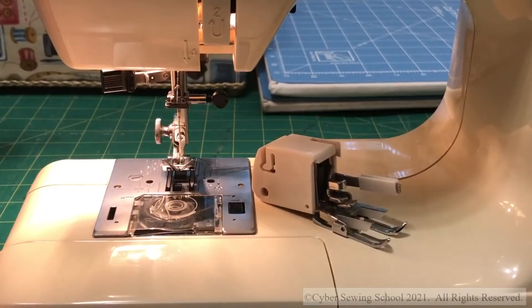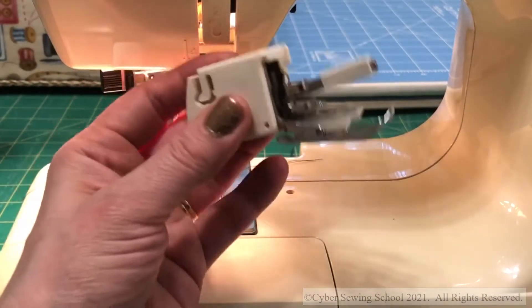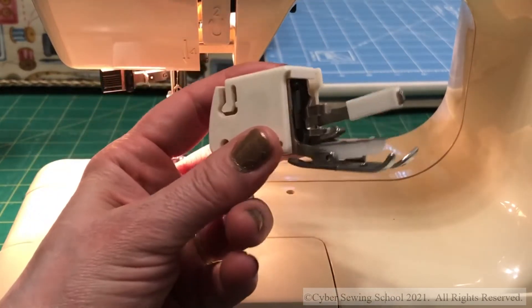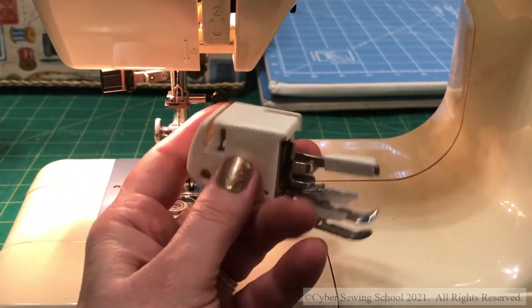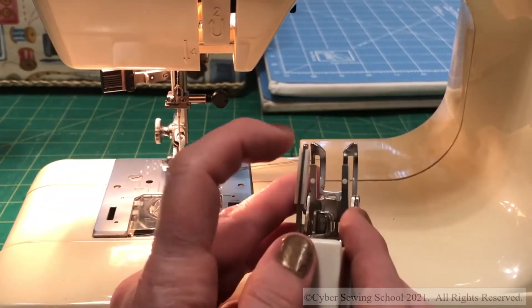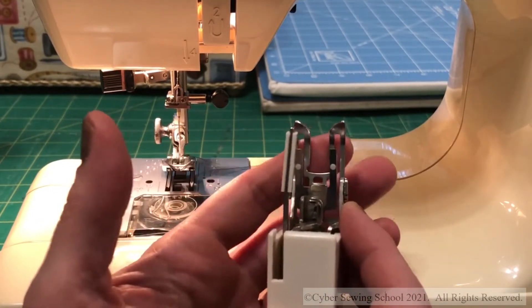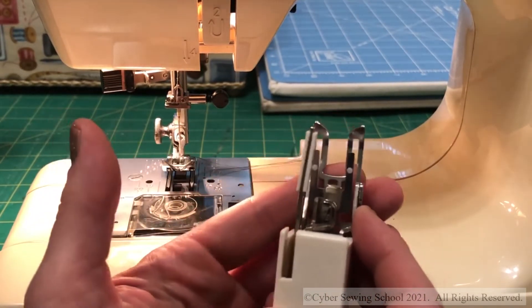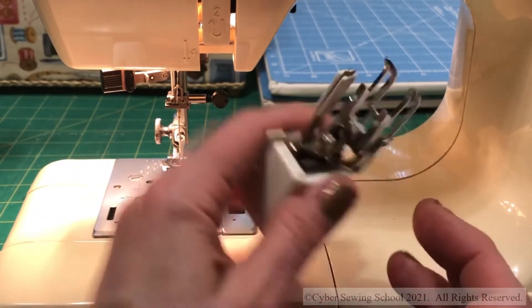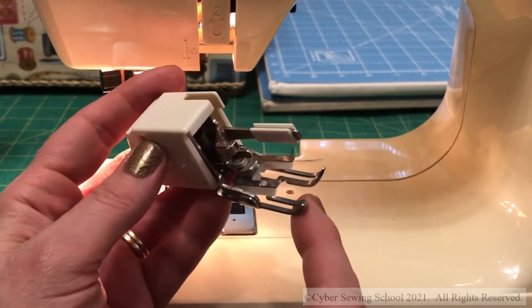Hi everyone, and welcome to this video where I want to show you what a walking foot is and how to use it. A walking foot for a typical low-shank machine on the inexpensive side of the spectrum is going to look something like this. In the front you can have a standard fork toe or you can have an open toe — this one happens to be an open toe, so I have more visibility in the center of this foot.